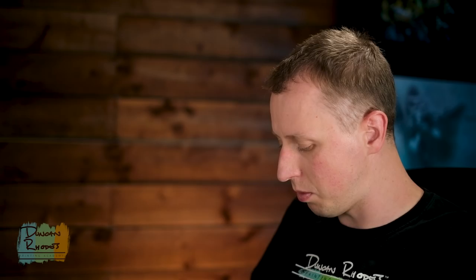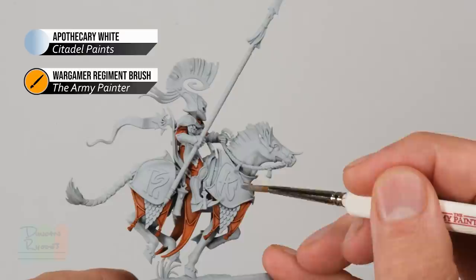Just like the first step, get some of this ready making sure the brush isn't overloaded. Then it's just a matter of identifying all the armour panels and applying this paint over them — for example the armour on the horse just here, it's just a matter of painting it on so it runs into the recessed details.